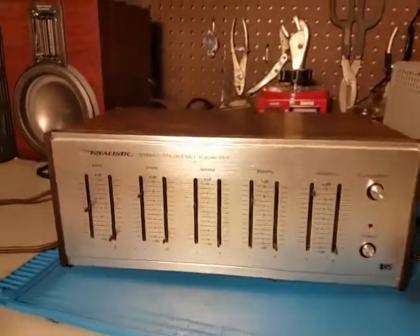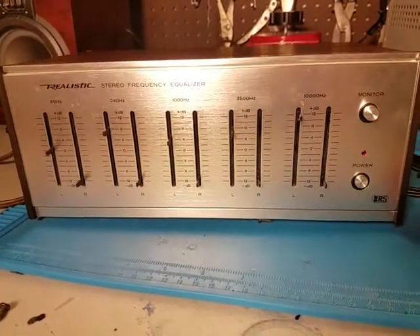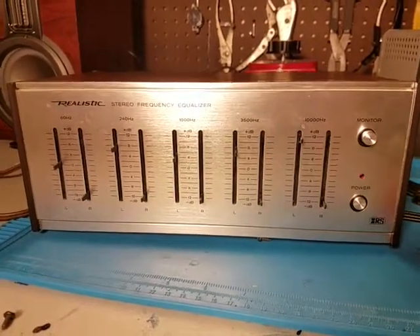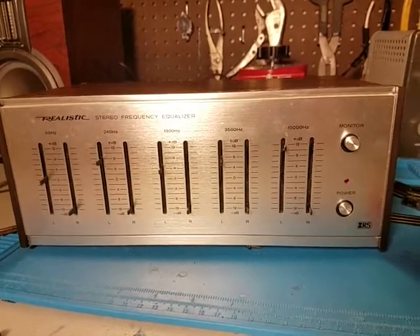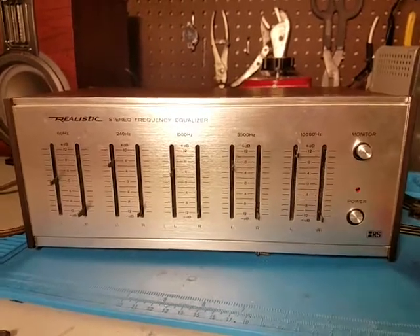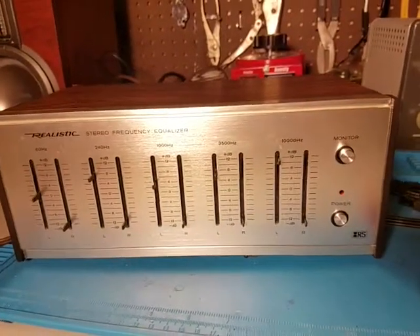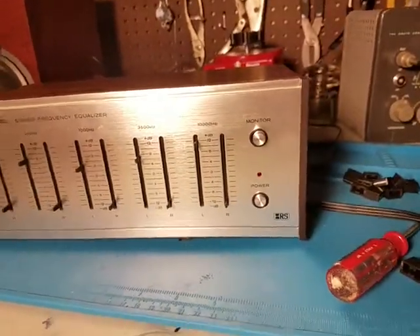Here we have a 1979 Realistic model 31-1987. Now this is a '79, not a 1987 — I don't really get why they named it that, I thought that was kind of silly. It's a 70s graphic equalizer, and I think this is built by Pioneer or Yamaha, one of the two.